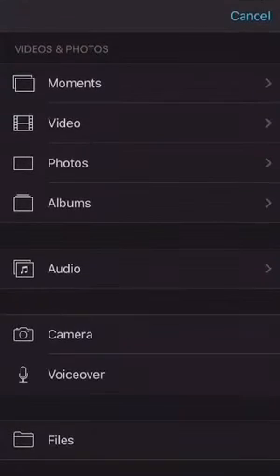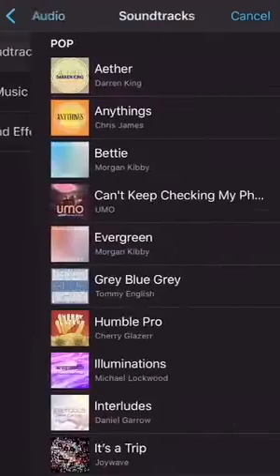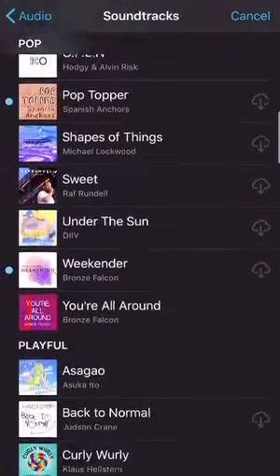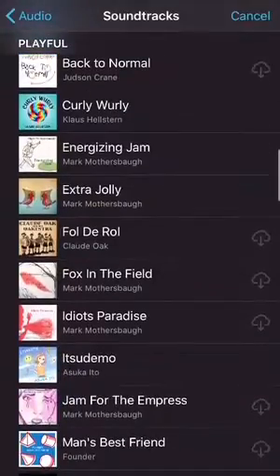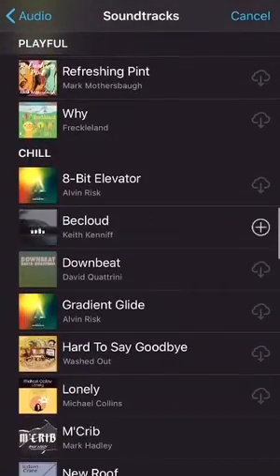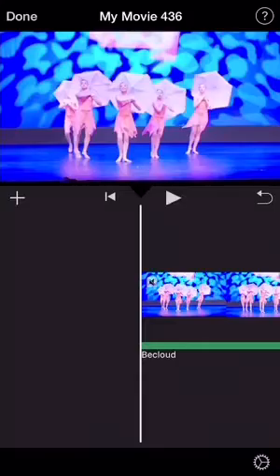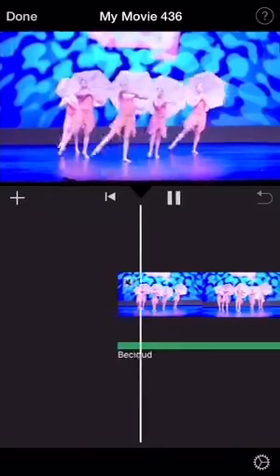The next thing I'll be showing is how to add music. So you're going to press the plus on the left hand side and then press audio and then press soundtracks. And you have a ton of cool music that you can choose from to add to your videos. So you're going to press whatever you want and then on the right hand side you will see a plus and you will press that and it will add it to your video.